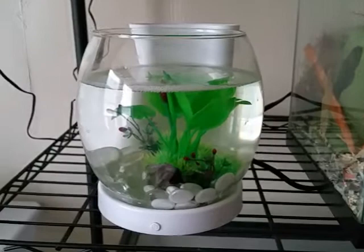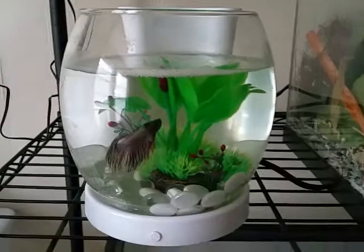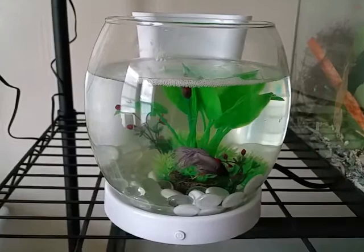I would not recommend this for a permanent home, but for a temporary home it is okay. It doesn't have a filter or anything, so you should be doing water changes quite a bit — I'd recommend a couple times a week at least, since your betta is sitting with waste and uneaten food. Also, the water on top can get like a film on it.